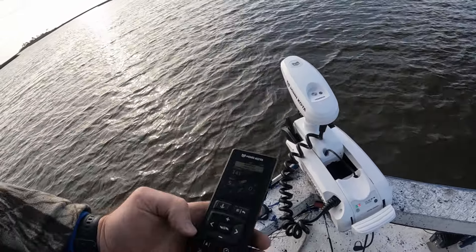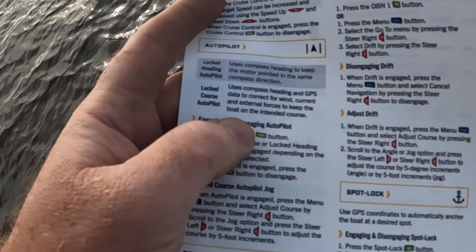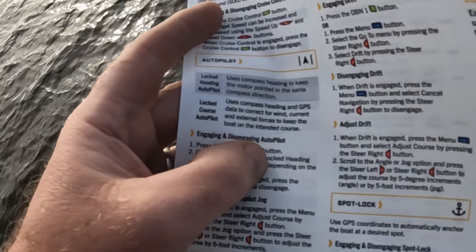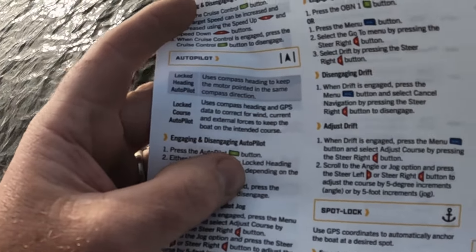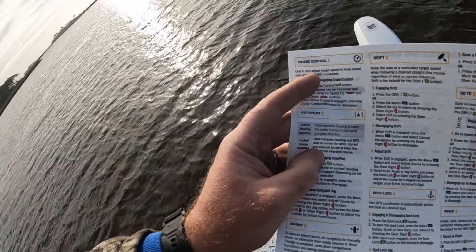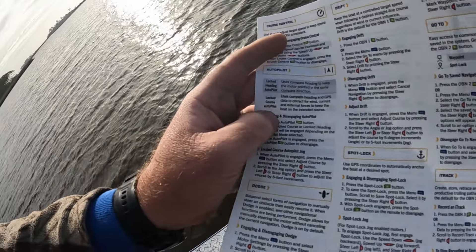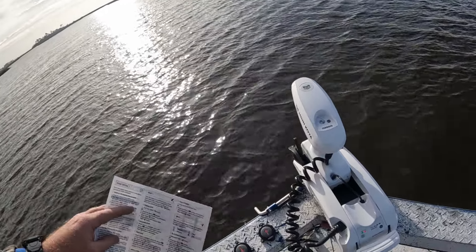The old style had what they called advanced and legacy mode — this one is a little different. It's got locked course, which we are on now. It uses the compass heading and GPS data to correct for wind, current, and external forces to keep the boat on the intended course. That's very similar to what the legacy mode was in the older trolling motors. You also have locked heading course, which uses a compass heading to keep the motor pointed in the same compass direction, but the wind and current will blow you off track — you'll still be headed in the same direction but not on the same course. That's why I like using the locked course function.